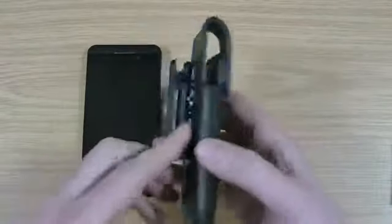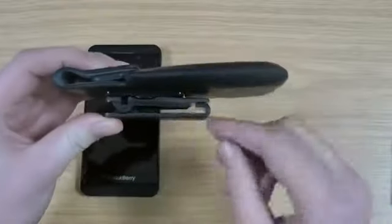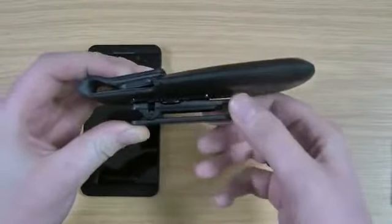This is the case itself. On the back you've got a belt clip, so it clips around your belt or your jeans. You can see you've got a little hook there, so it makes it less likely to slide off.